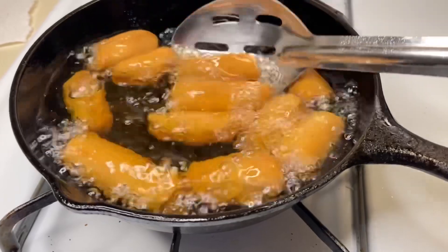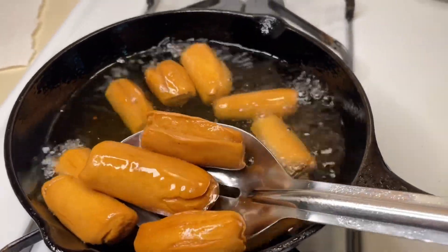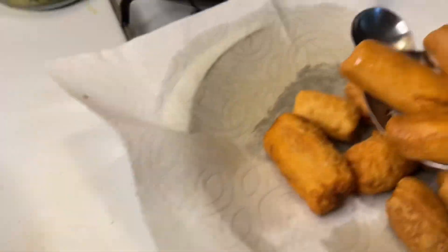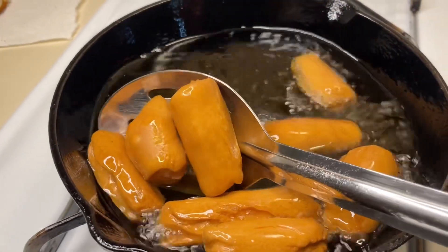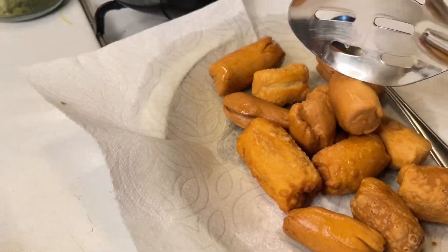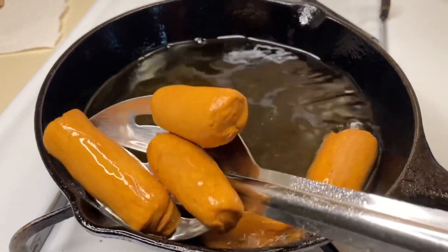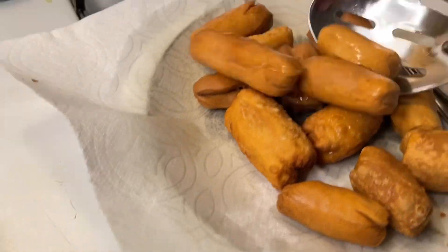Fry each batch for about 10 to 15 minutes. I fried them in a few batches total. The sugar coating on these came out really well using this method.